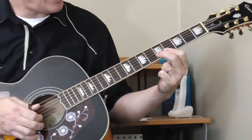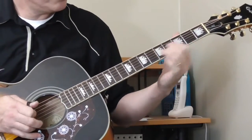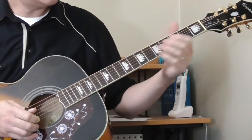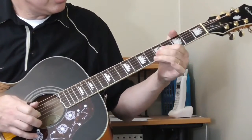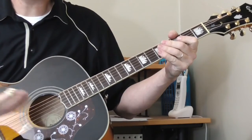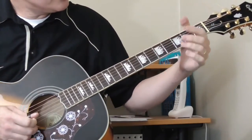And then he's going to slide back — fifth, third, open. It sounds like he does it again right away. That's how I hear it and that's how I play it, because it's kind of a simple way to play it. So the whole thing played slowly, first stop.